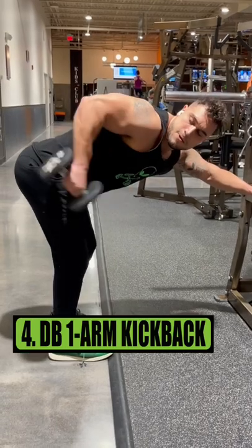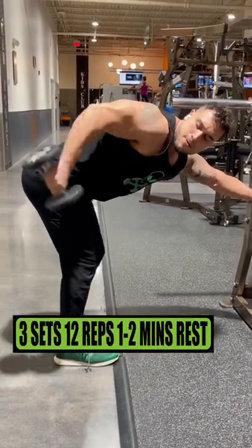Exercise 4 is the dumbbell one arm kickback. Do 3 sets of 12 reps, resting 1 to 2 minutes.